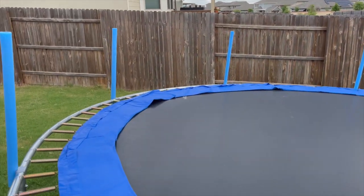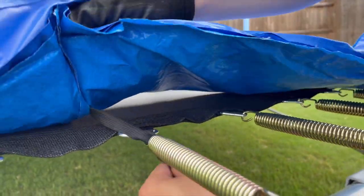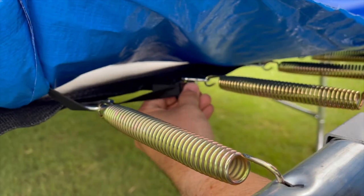we're going to attach the bungee straps to the underside of the frame located at each of the T-joints and safety bars. To attach these, you're going to drop the bungee and hook between the springs on the left side of the T-joint,